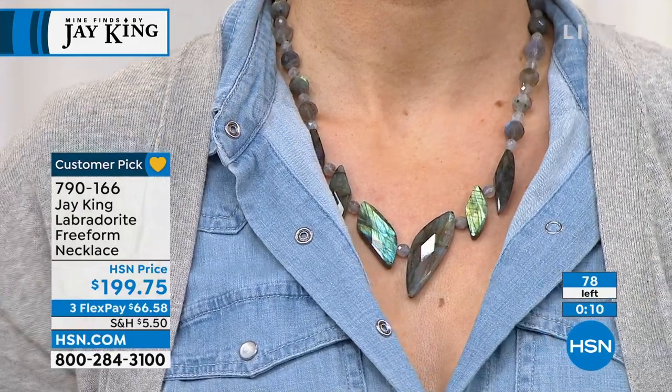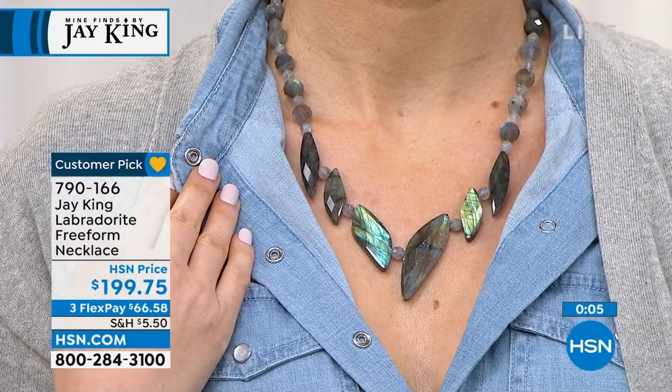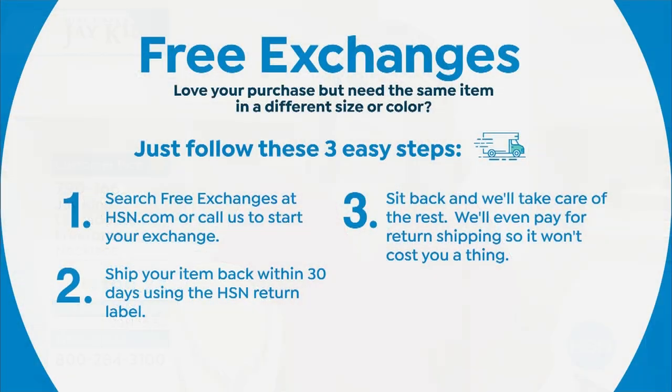78 of you can grab this. It is so special. This is not for a person that doesn't want attention — people gravitate to Labradorite, it's so magical. It's like something you read about in science fiction. It was flashing green on me, and on Orshi you're getting those peacock colors. 18 inches in length, two and three quarter inch extender, and $66 and change on any debit or credit card. Remember that we do have free exchanges here at HSN, so if there's something that has a different size or different color, you can...